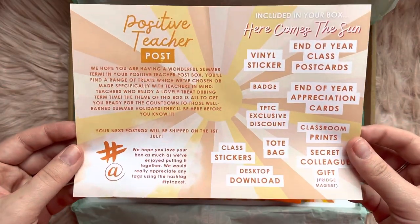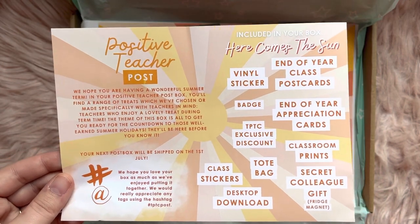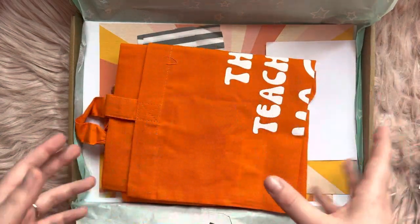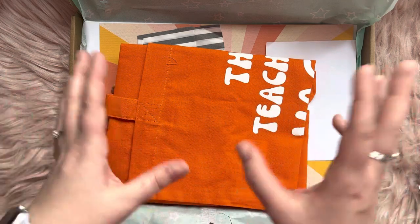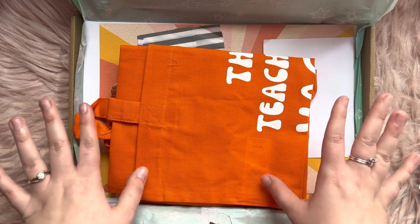First of all, we have this here that tells you everything that comes inside. Very nice. They do give you some free stuff in here — that is like digital downloads or discount codes. I'm going to turn them over because they are only exclusive to people who buy the box, so it'd be unfair for me to show you guys that you'd be getting it for free. You do need to buy the box to get those.